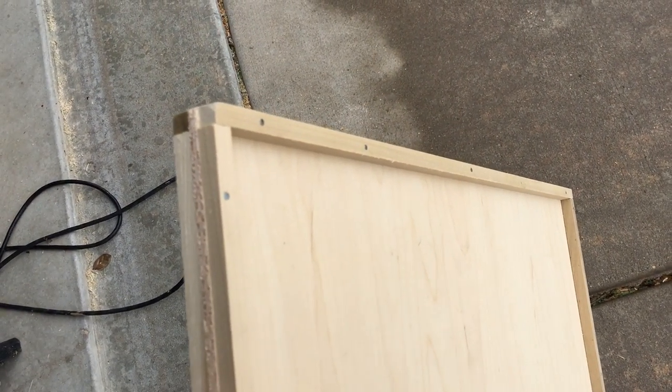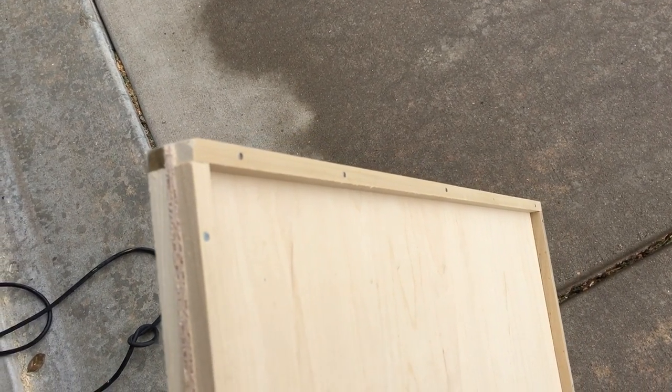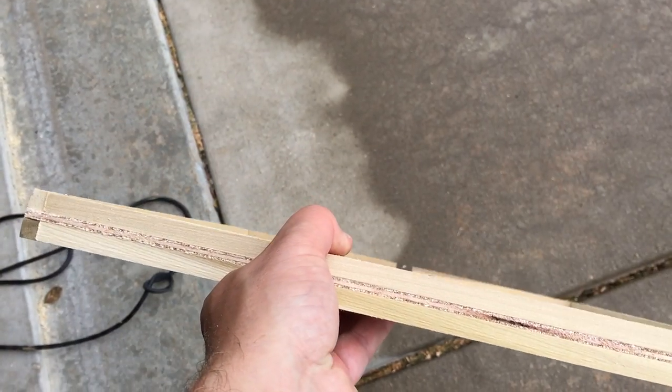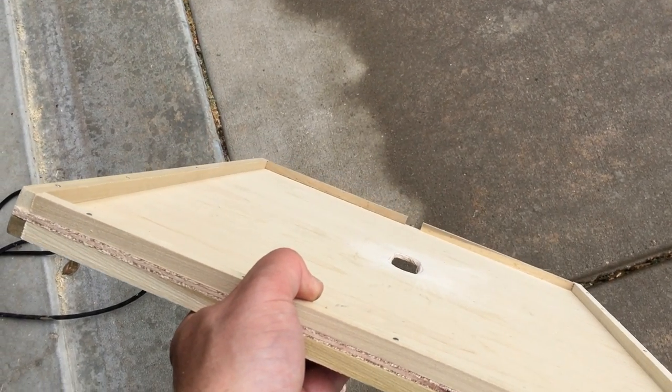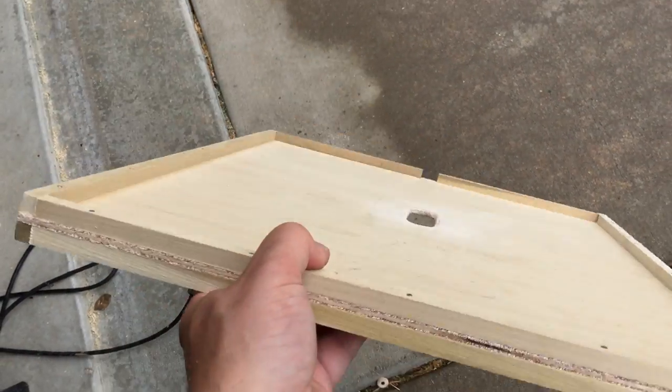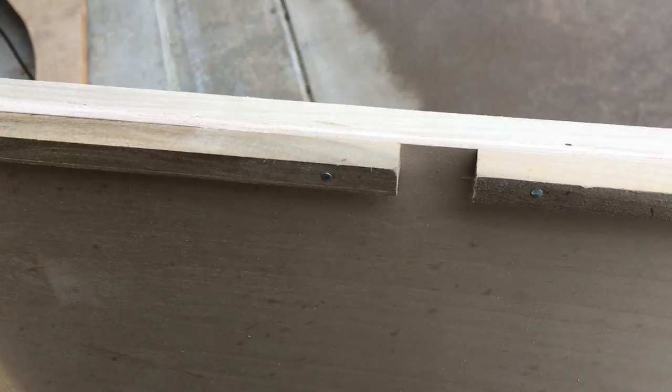These dowels are a buck fifty each, and you need one for the top and the bottom all the way around. They were three feet for a dollar fifty, so basically you use six of them — you cut them to size on the long side, that's four, and then you end up with excess pieces that fit the short side as well as where the actual escape is.